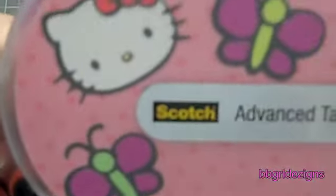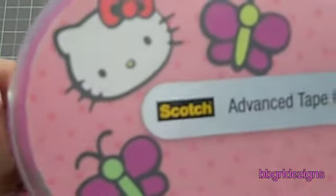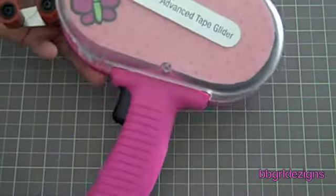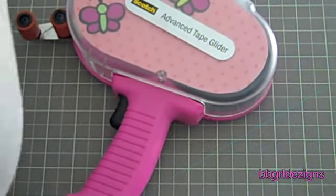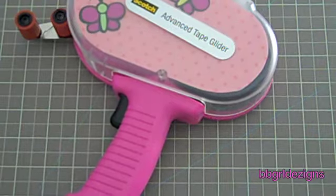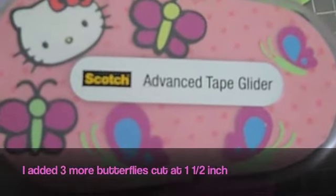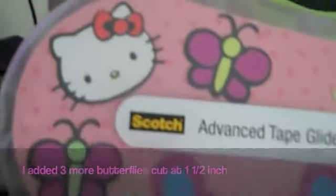Here's the semi-finished look, but I'm going to be adding a couple more butterflies because it does have some empty gaps. Here I added the three butterflies that were also cut at one and a half inches, and here is my finished altered ATG.